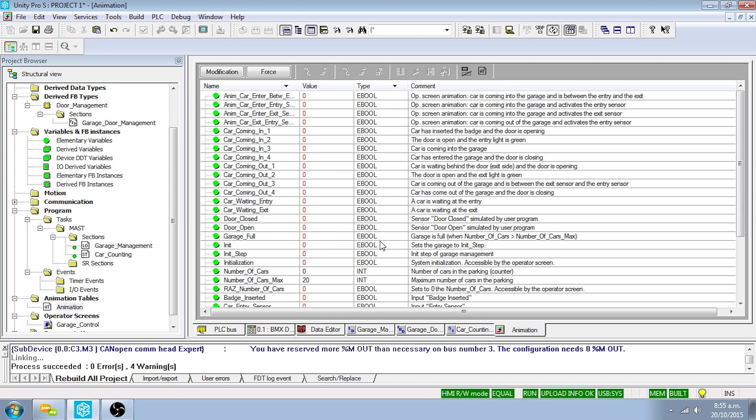The developed application is now being executed by the PLC. To simulate the application, you will use Unity Pro commands to control execution, the Telefast module to activate the three inputs, the operator screen to view the garage status and car positions, and the animation table to view the status of every input and output. When in run mode the PLC will execute the application. If the run icon is grayed out the PLC is in run mode. To change to stop mode, click on the Stop icon; to return to run mode, click on the Run icon and confirm OK.